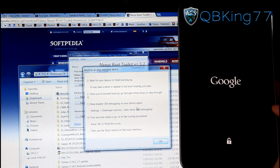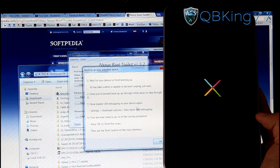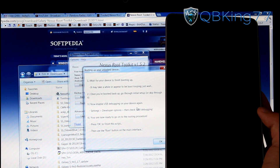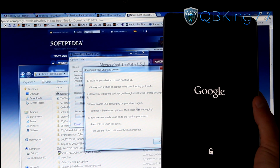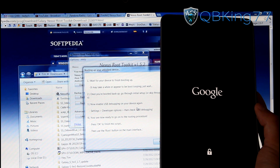It's now waiting for your device to finish booting up. This is going to do a complete factory reset, so it will take a little bit of time to boot the first time. Don't be worried if it continues to boot — you'll see it go back to the Google screen. Just be patient with this boot-up.